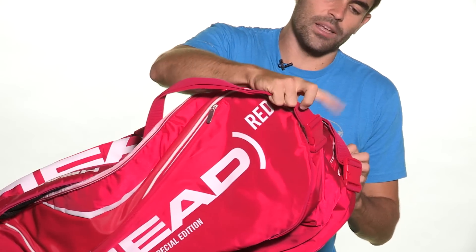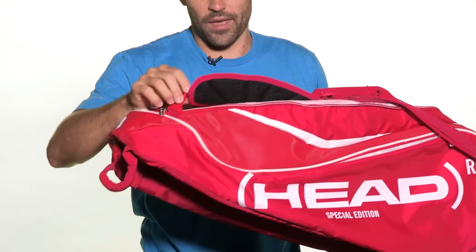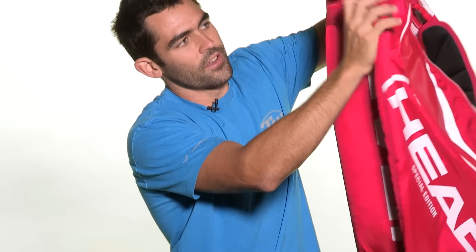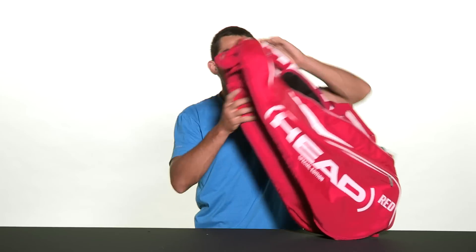You can also unclip the straps from this side of the bag, and on the bottom you're going to have two other clips. Those straps are reversible and you can put them on the top or the bottom of the bag. Support finding a cure for HIV and AIDS in Africa with this Head Red limited edition combi bag.